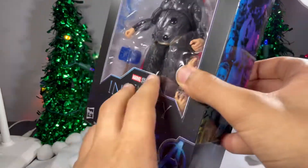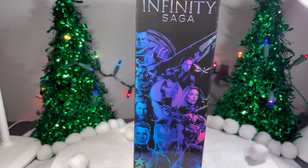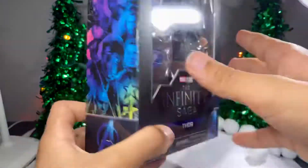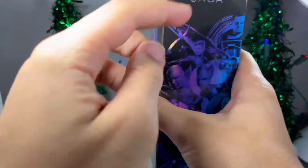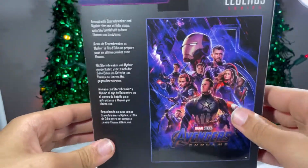It says his name is Thor. Got the Avengers logo on the side. We already talked about this with the Iron Man packaging. It's just got some characters right here, and some more characters right here. Infinity Saga up there.